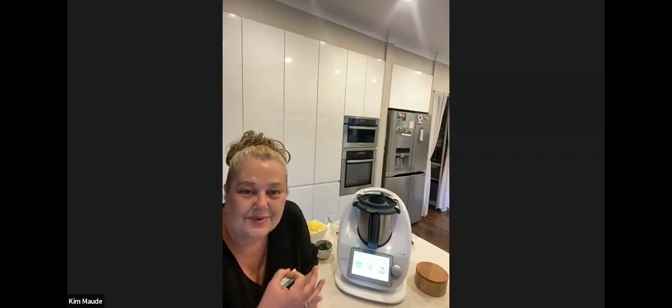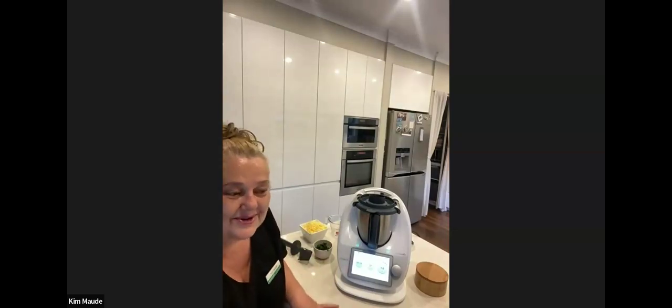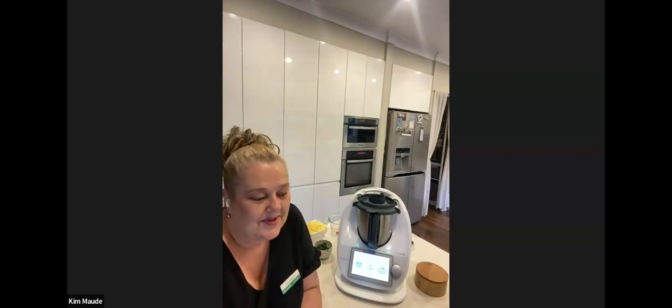I'll be making big-size scrolls, but you can make smaller ones for babies and toddlers — it's just a matter of making a smaller rectangle with the dough. They're really versatile, so popular, so cheap — why would you buy them when you can make them in your Thermomix?